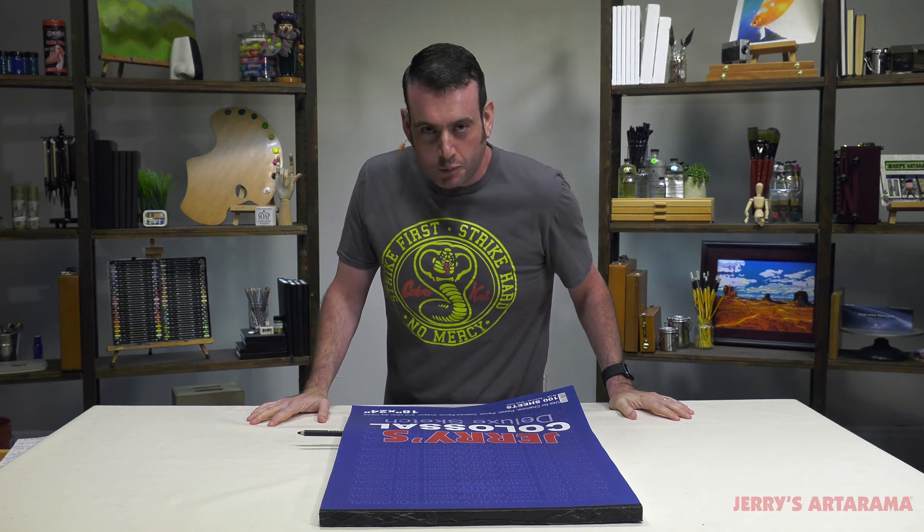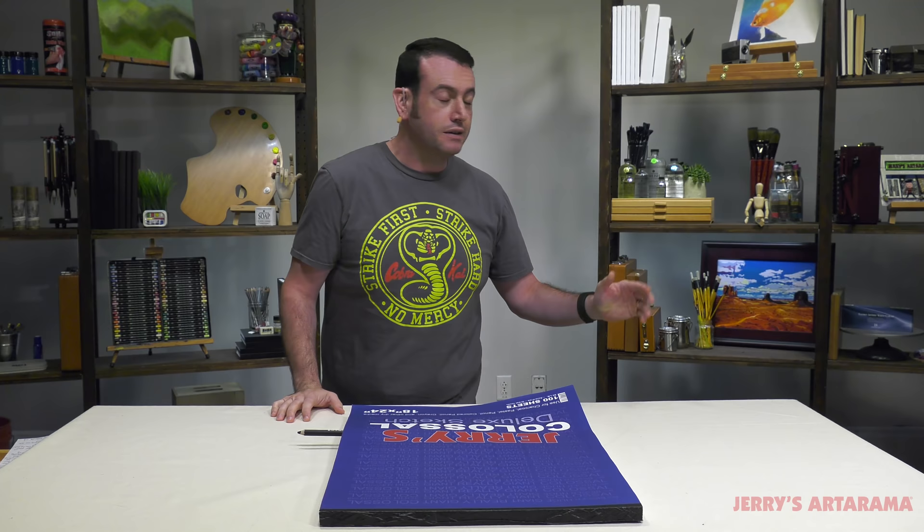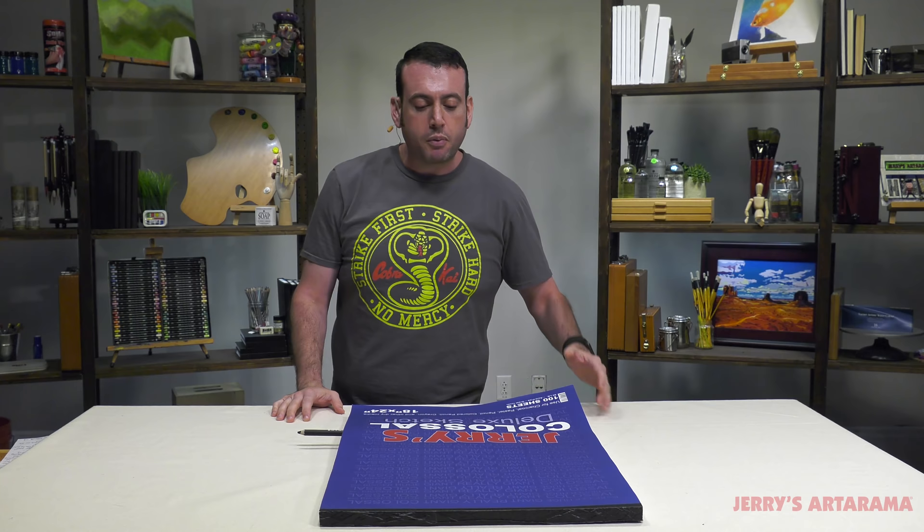Good morning boys and girls. Today I want to talk to you about something very important, which is getting loose — getting loose before starting your artistic journey for the day. Hopefully for the day, not just the first time ever. The purpose of getting loose is getting in the right mindset. There is something to the kind of marks that you make. So let's talk about why getting loose is important and taking the time to do it before you start painting or drawing.